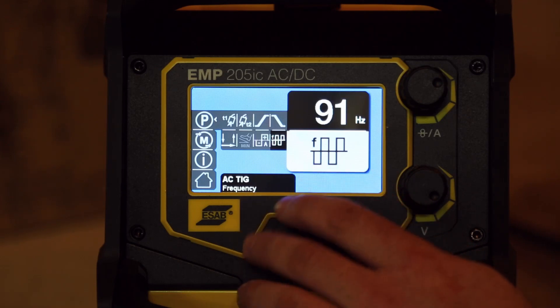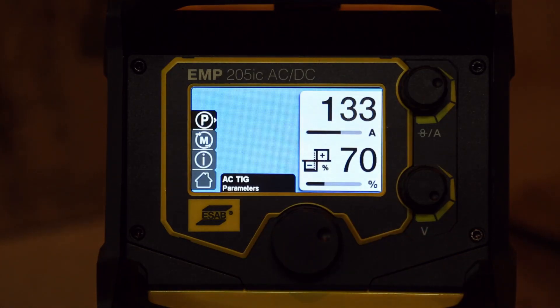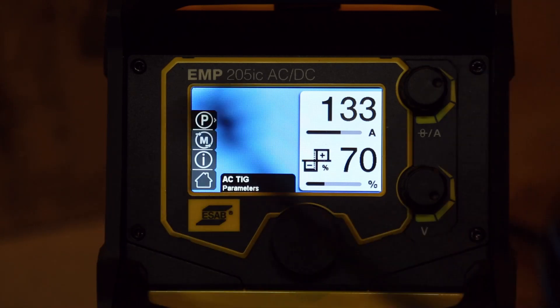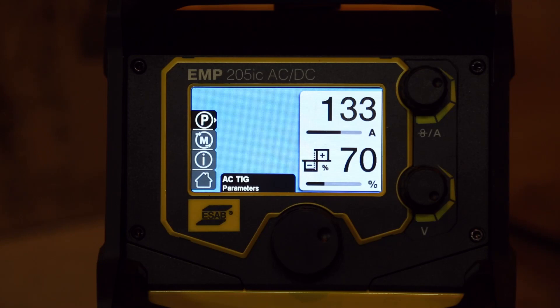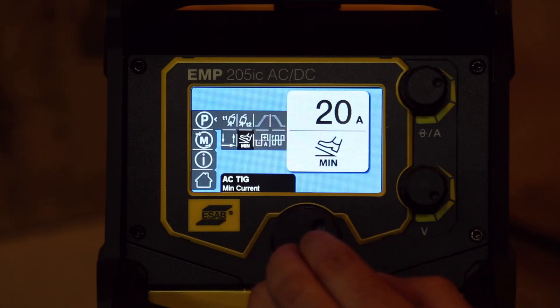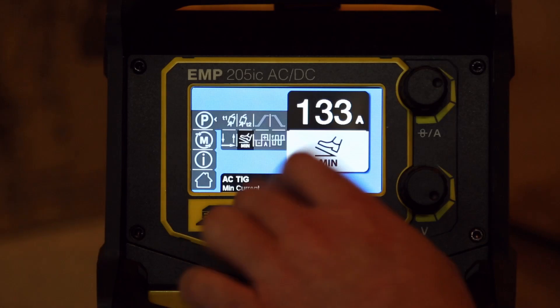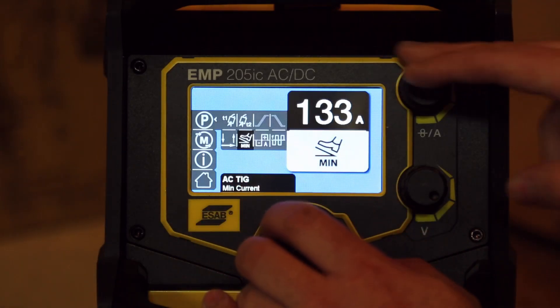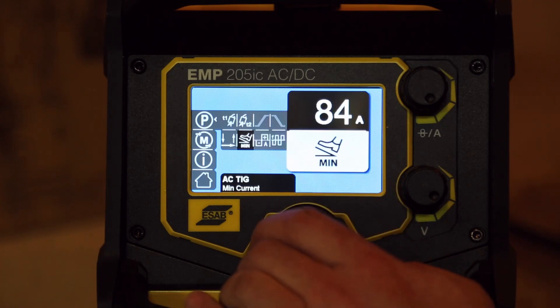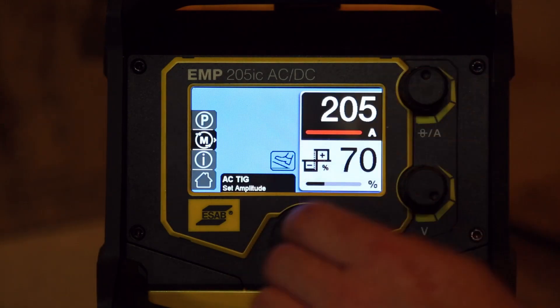Let's set that back to about 100. Let's plug the pedal in quick and see if that other menu comes up. Okay, now we've got the option for the pedal, so we can set that pedal. Lowest we can go on the pedal is 10 amps. Let's see what the max is — 133 amps. Not sure why it's that, maybe because I kept it here.